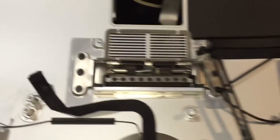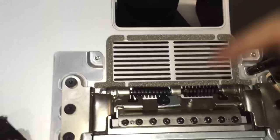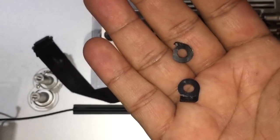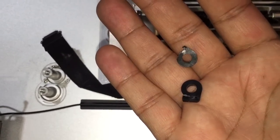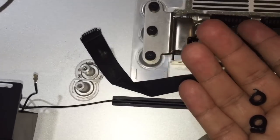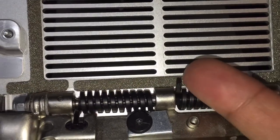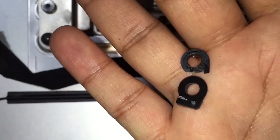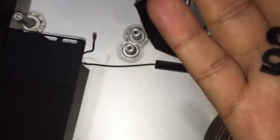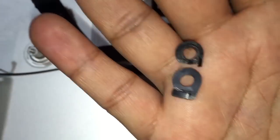Let me show you these springs that hold the display in place — this is the design Apple used. The top one is the broken one, the bottom one is the one that works. These are the two little plastic pieces holding your screen up and down. That spring has a huge amount of pounds of tension to hold this thing up — it's a very heavy-duty spring — and it's being held by plastic. This is not a design flaw; it's purposely built this way so in a couple of years it breaks and you need to buy a new Mac.